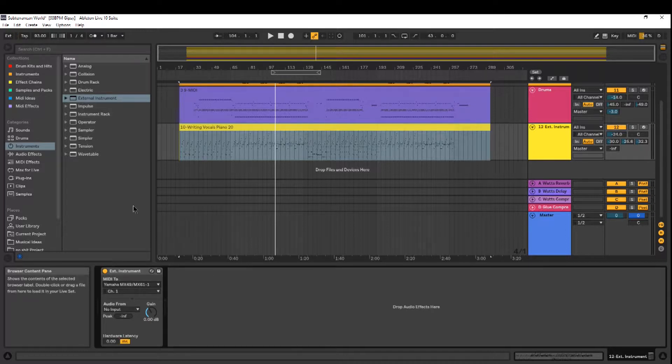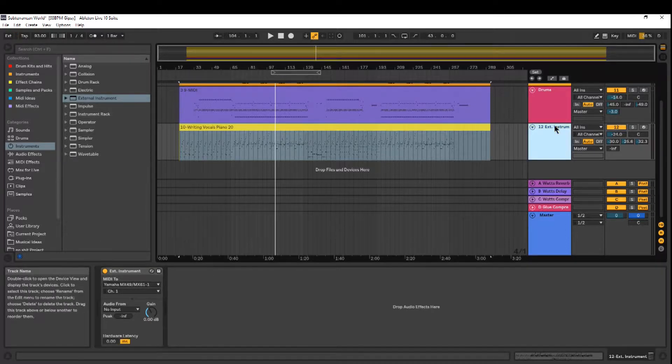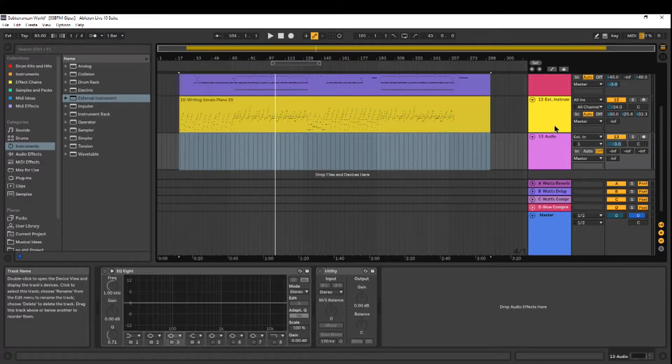From there I'm gonna make another track — I'll press Ctrl+T to add a new track, then Ctrl+R to rename it. We'll call it 'Keys,' and we'll arm the track. Once I've done that, I'm ready to go.